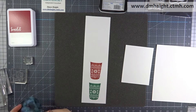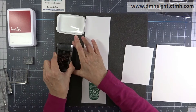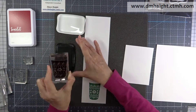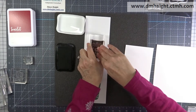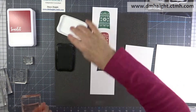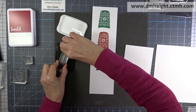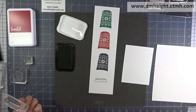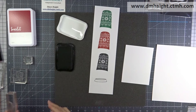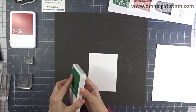I wasn't sure if I wanted to use scarlet or black, so I'm stamping everything out. Once I start trimming and layering, I'll decide what colors to use. I've got black, evergreen, and scarlet, and then I'm going to stamp the lid in black and color it in with some of the tri-blend markers.